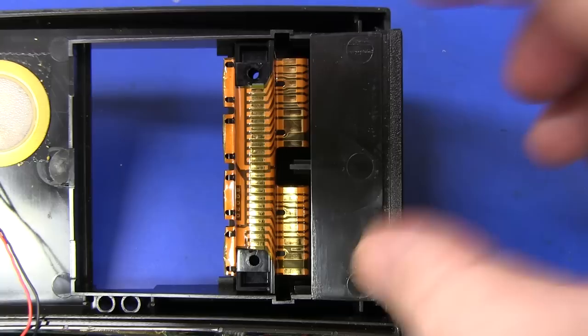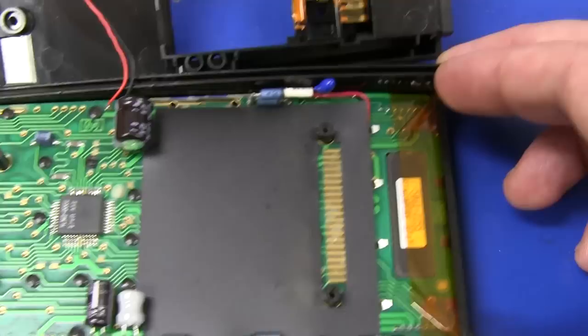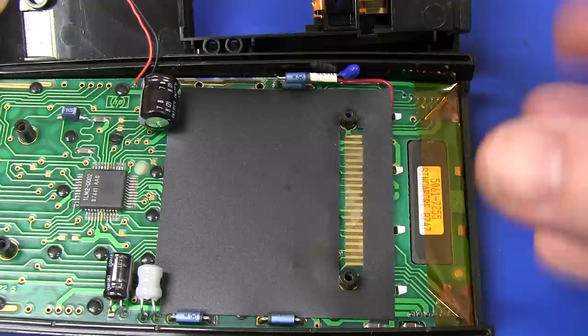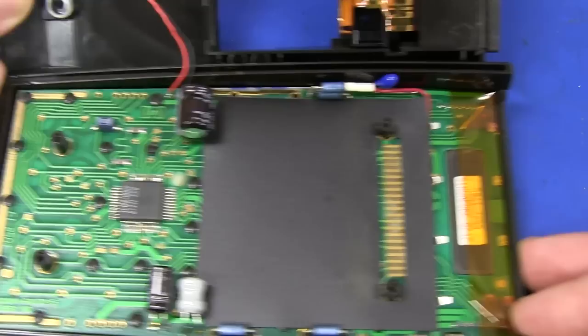Obviously if they'd put the screws elsewhere and just relied on the rigidity of the case to get even pressure contact on that flat flex, that wouldn't have been good design at all. But this one's quite nice — they've really put some thought into it. These contacts going to the expansion headers are pretty critical; we can't have the case flexing, or if the calculator is dropped and the screws come a little bit loose, you'd have bad contact. So putting the two screws right there is really good design.